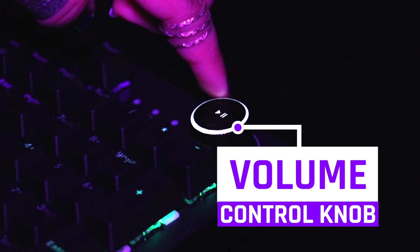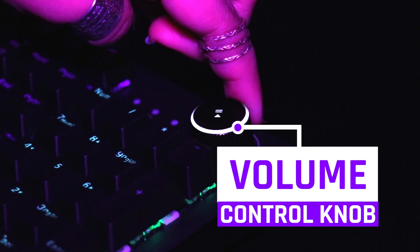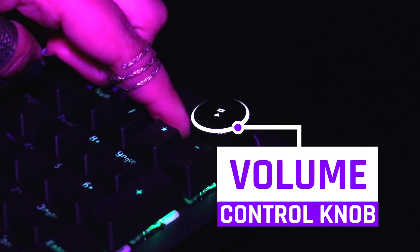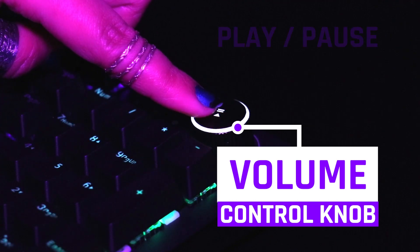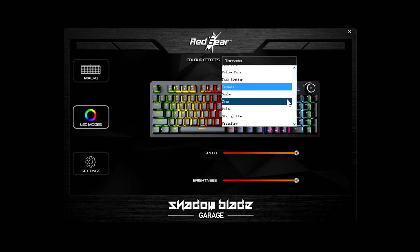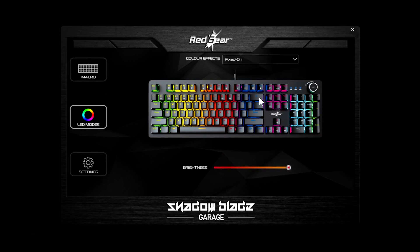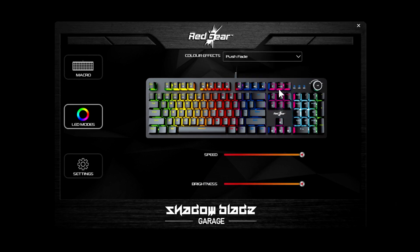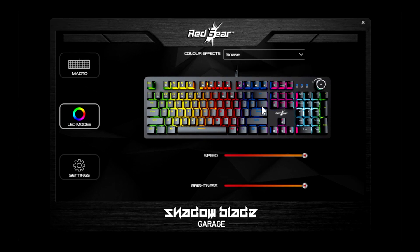The Red Gear Shadow Blade Mechanical Keyboard has a control knob in the top right corner. With this control knob, you can control media like play, pause, and volume control. If you install the Red Gear Garage driver, then you can customize more and more on your keyboard.